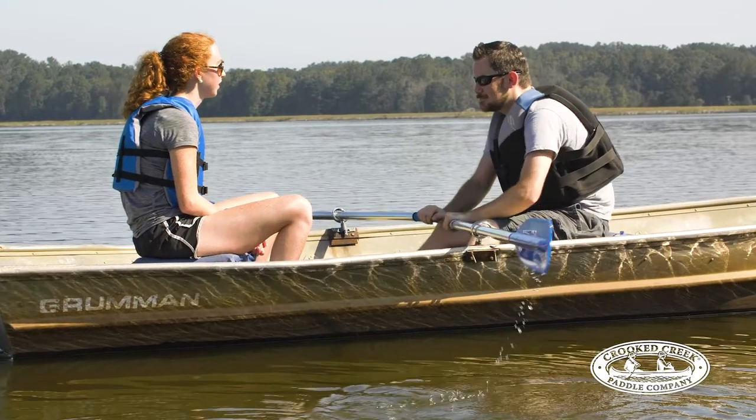The Crooked Creek Oars from CAMCO. Get yours today at CAMCO.net.